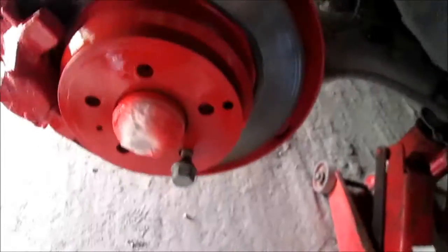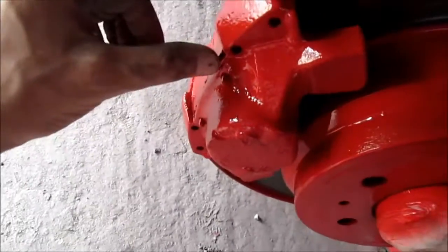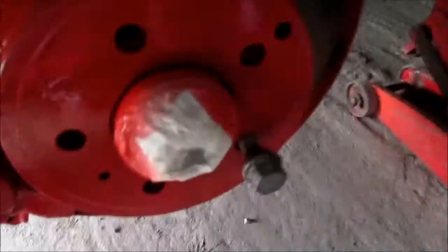We just finished with the discs and calipers. I just finished painting them so I think it came out kind of nice. Looks good. The only thing we need to remove is the extra paper.